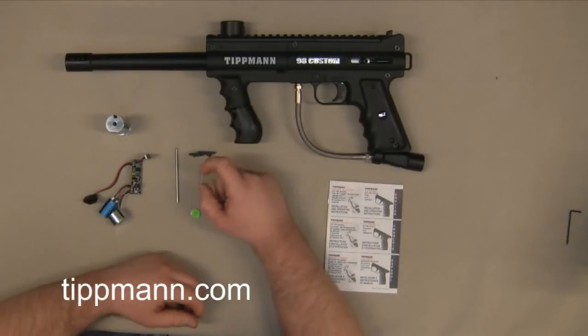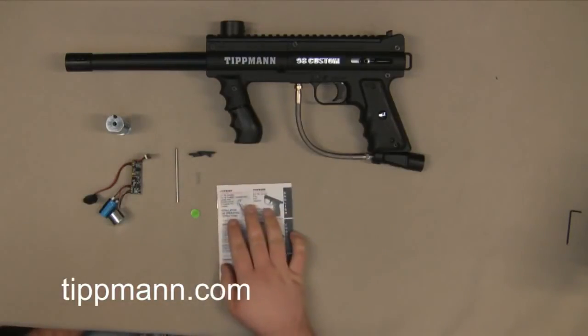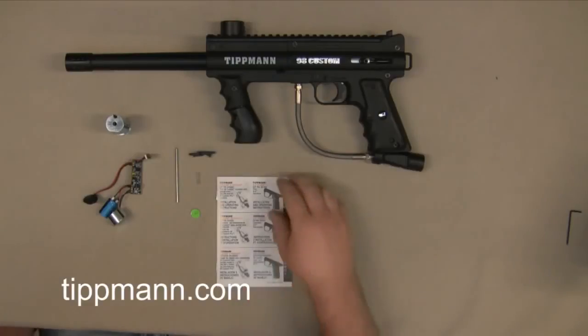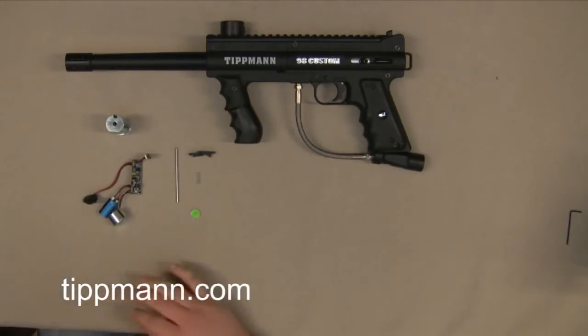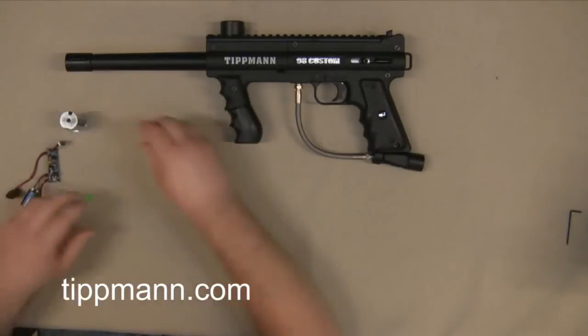Then you also have your lighter sear spring for the e-grip. Last but not least, you have your owner's manual. It goes over some troubleshooting, all the programming, and also the installation, which I'll be showing you. So we're going to go ahead and set the manual off to the side and get these parts a little off to the side here.